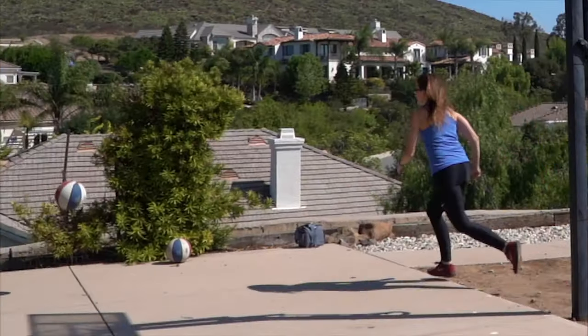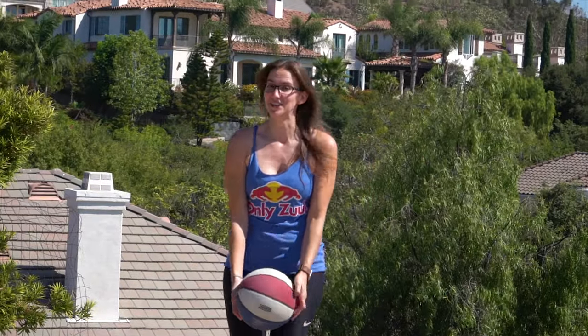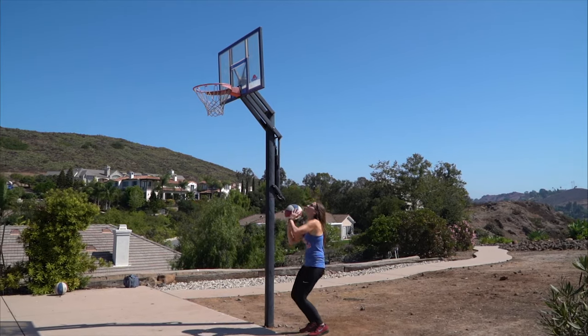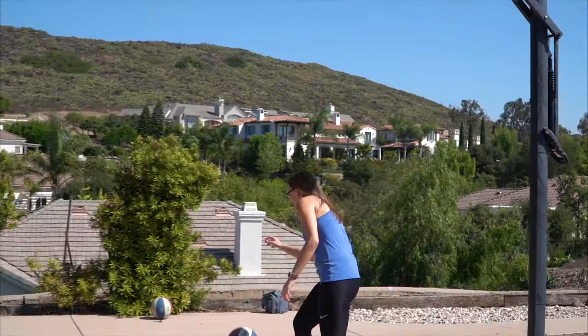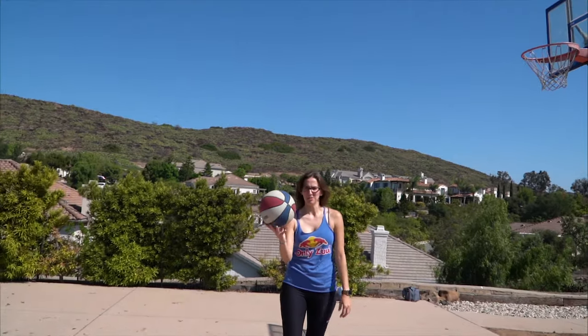Oh, close. This is going to be a very short game of horse. Yes! Did it. Well done. Basically a globetrotter.